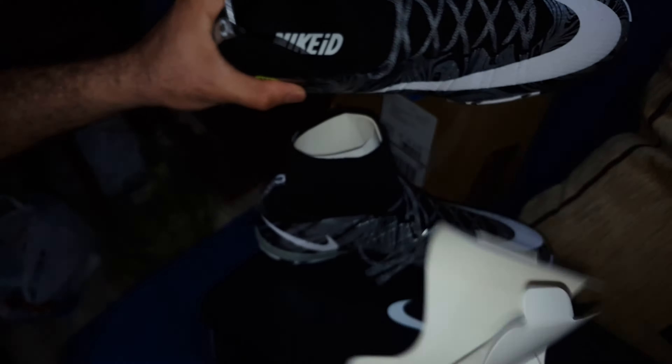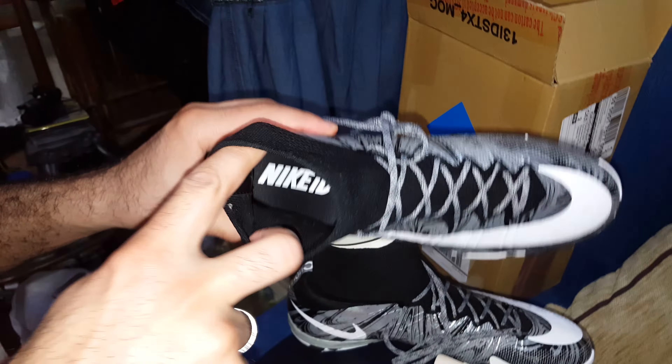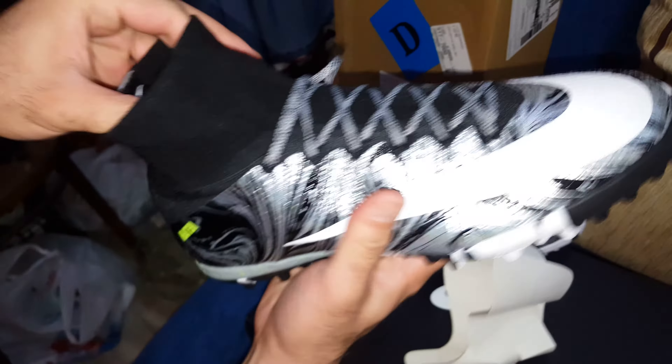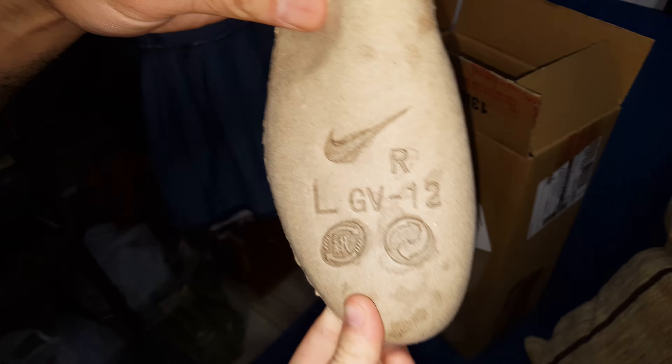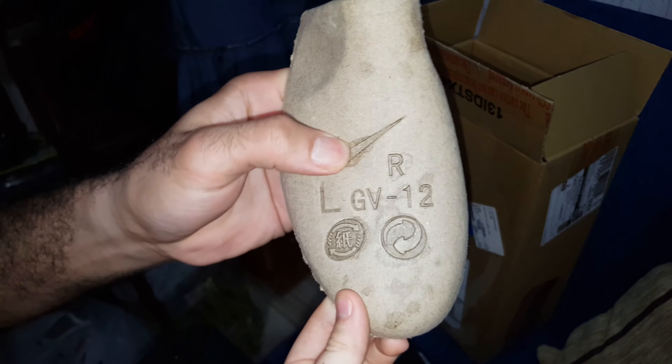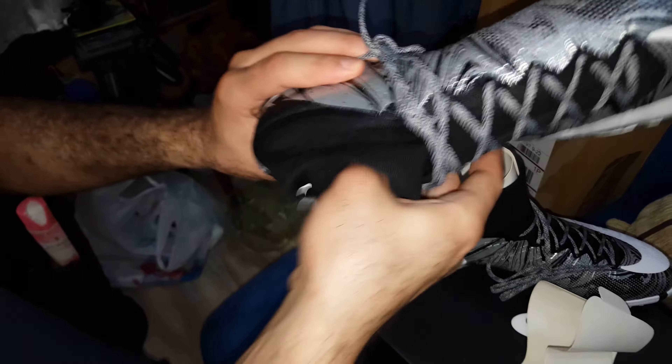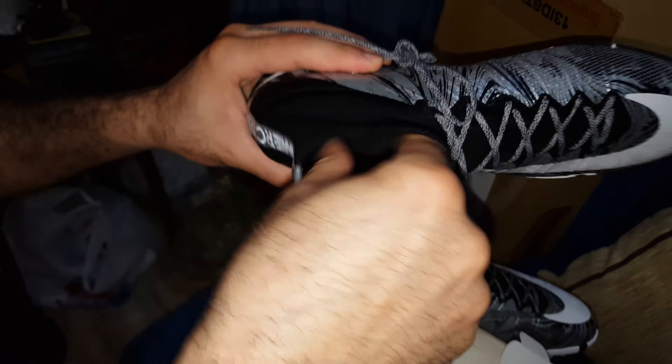As you can see here, Nike ID on the inside. It's really cool when you customize a Nike — it's really special.